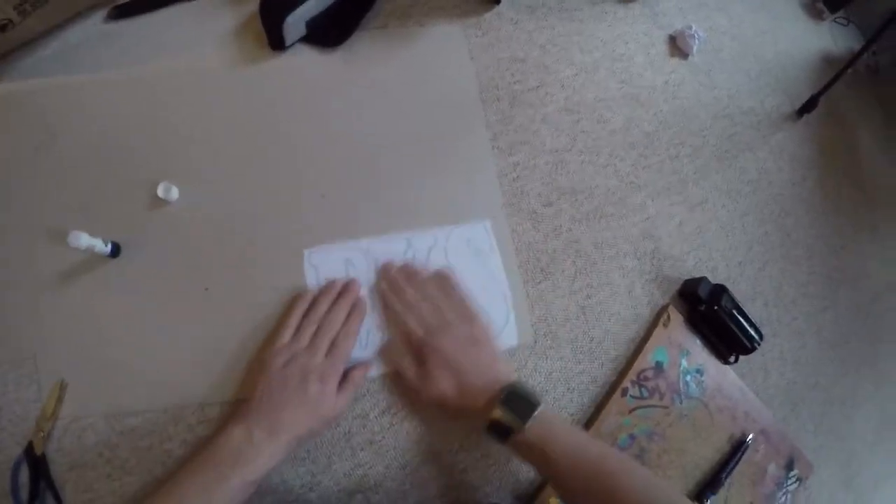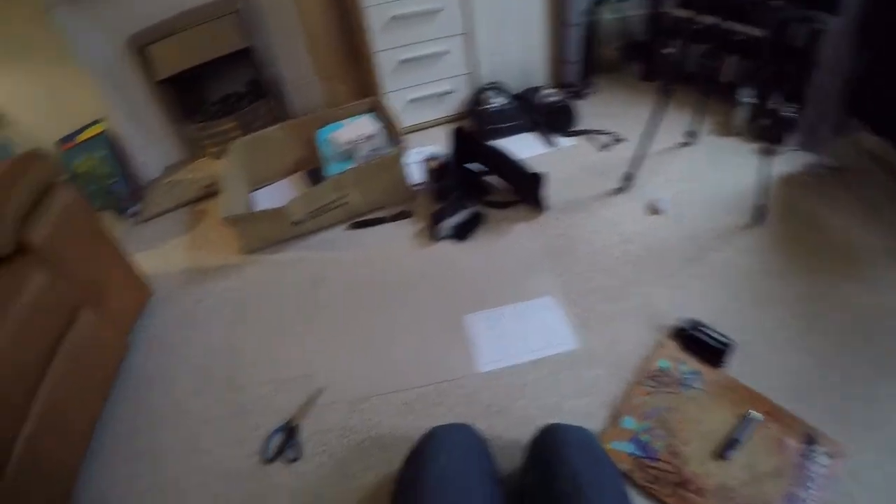There we go. Give that a few minutes for the glue to dry, then we'll cut it out.